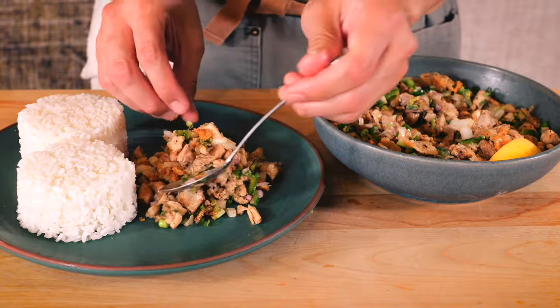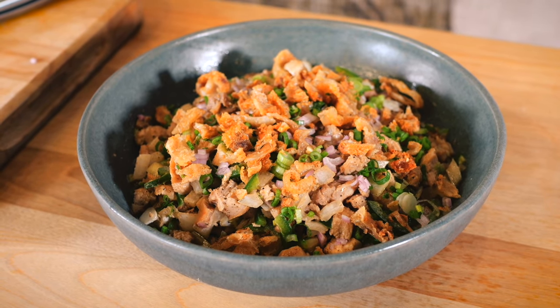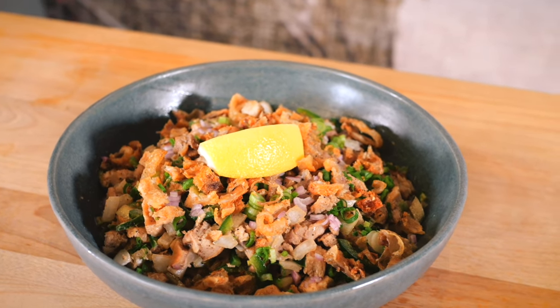Hey everyone, today we're going to be making Filipino sisig. In this recipe we're going to be making it with chicken, although the classic Filipino sisig is made with pork belly, pork snout and all the other good stuff. But we're going to go ahead and cater this to the American palate and make this with chicken and everyday ingredients that you can find at your grocery store.